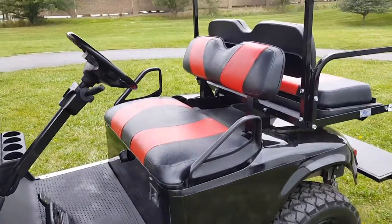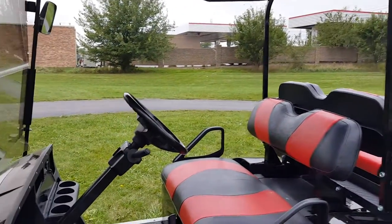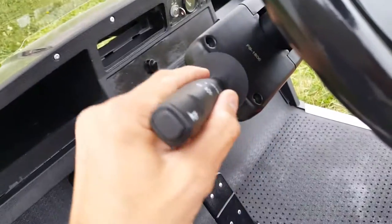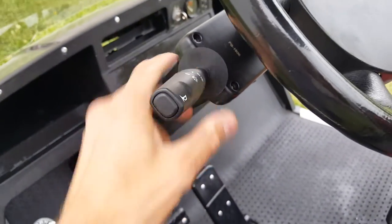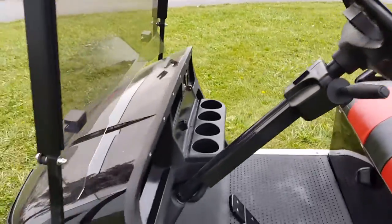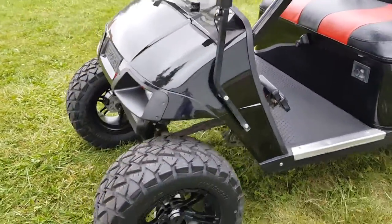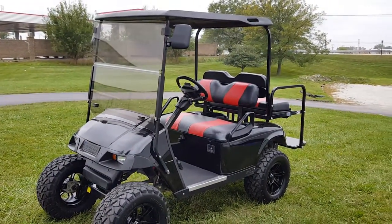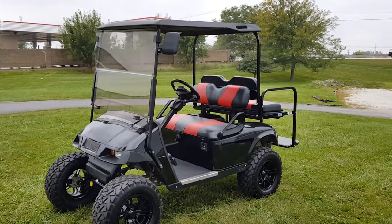Fully customizable. Street legal. Turn signals. Call us today at SaveForWholesale.com, 866-606-3991. Nationwide shipping all across the entire USA. Good day.